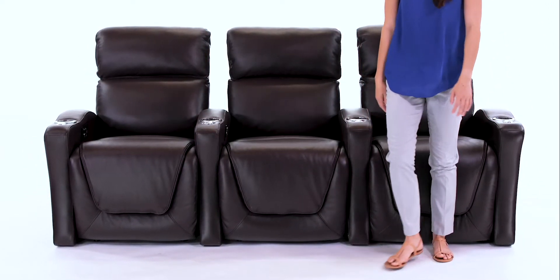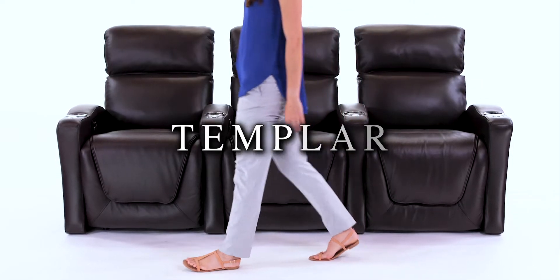Simple, yet seductive. The Templar. From Seatcraft.